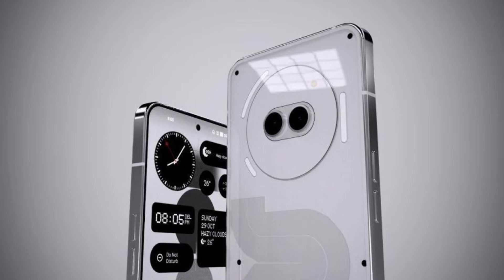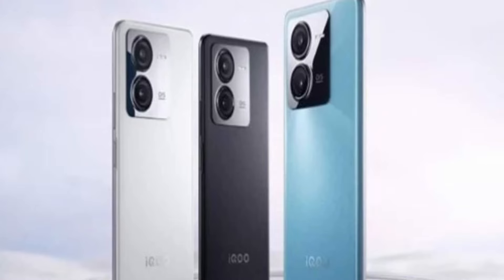Both phones feature an AMOLED display. The screen size is 6.7 inches on both the Nothing Phone 2A and the iQOO Z9. They both offer a Full HD AMOLED display with a 120Hz refresh rate, which makes for smooth and vibrant visuals.